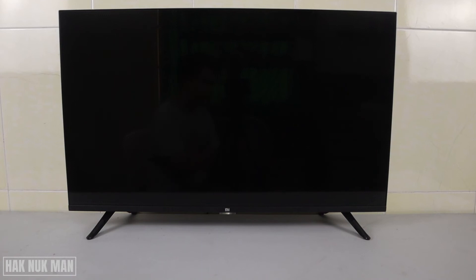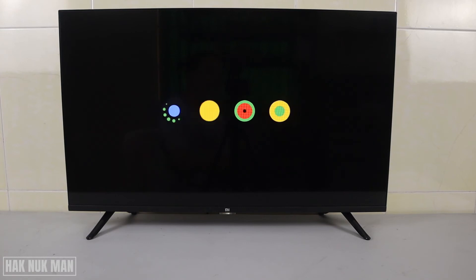After erasing everything, you will need to do the setup from the beginning again. I will put a link in the description for the first-time unboxing and setup of this TV, so you can check it out in the description.